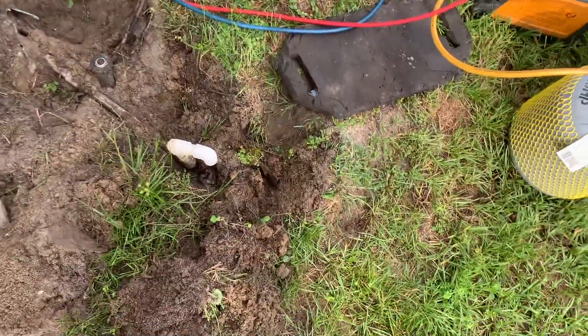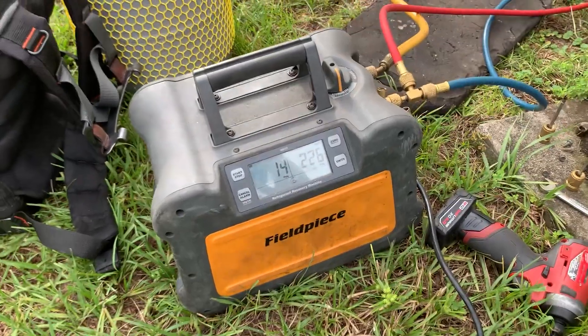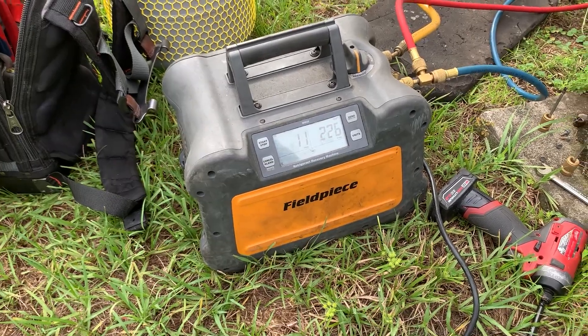So now we can go ahead and shut it down. I have my suction open now too, so you can see how little gas was in that unit and how fast that all came out. Now I didn't weigh it in this case — you should always weigh it. Not the greatest example.